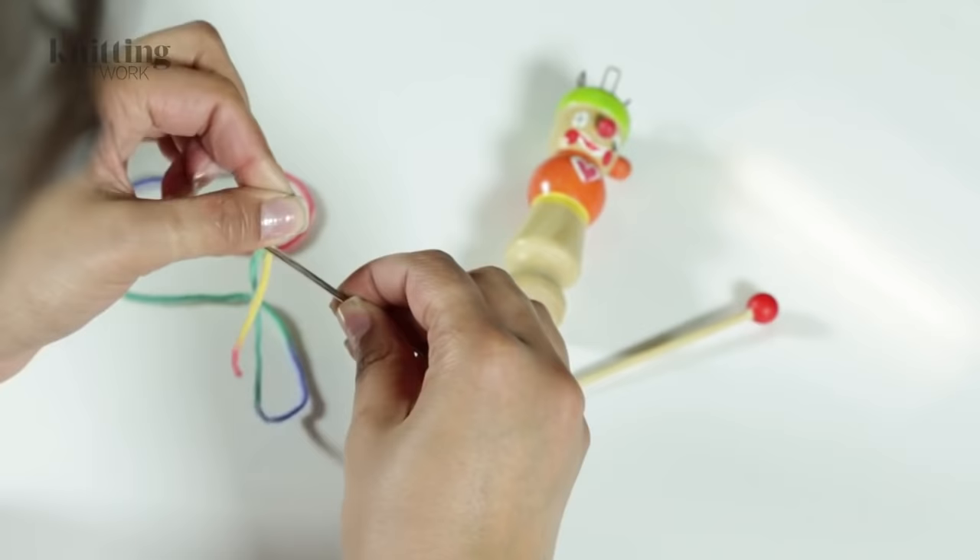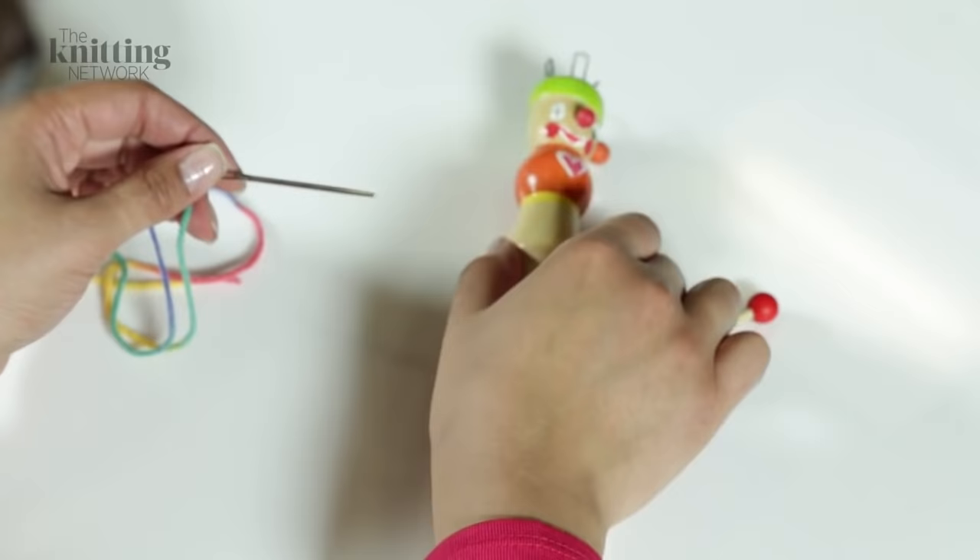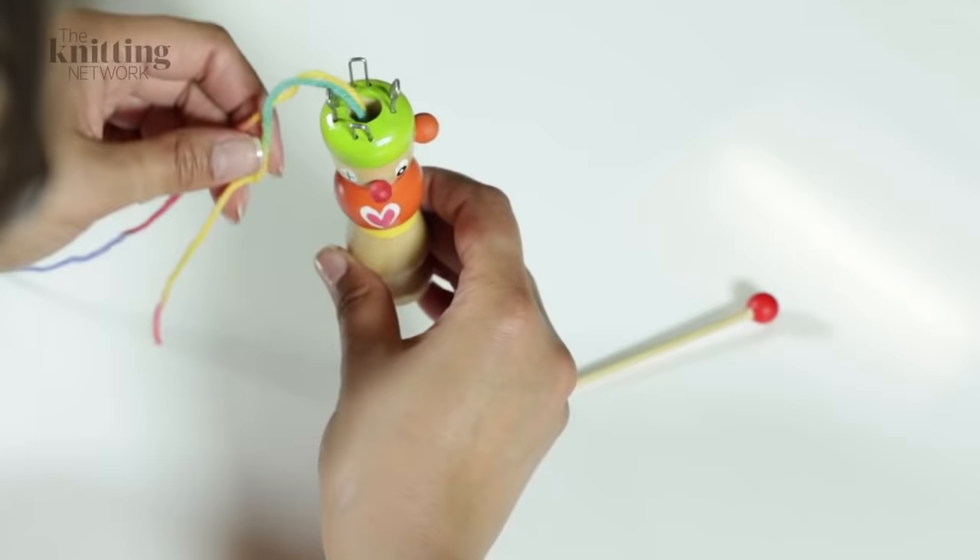Begin by threading the end of the yarn through the bobbin centre hole from the top to the bottom. I really like to use a darning needle to pull it through, like this, because a weight on the end really helps.